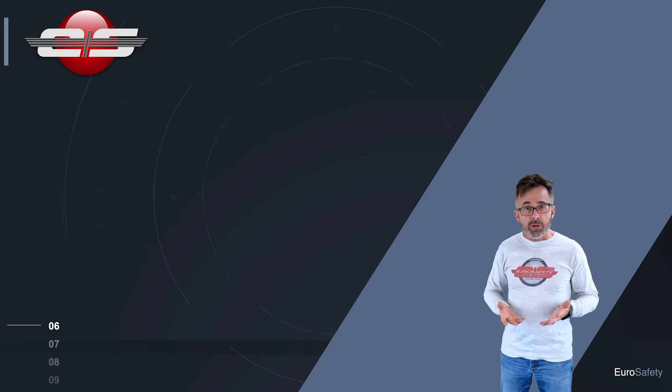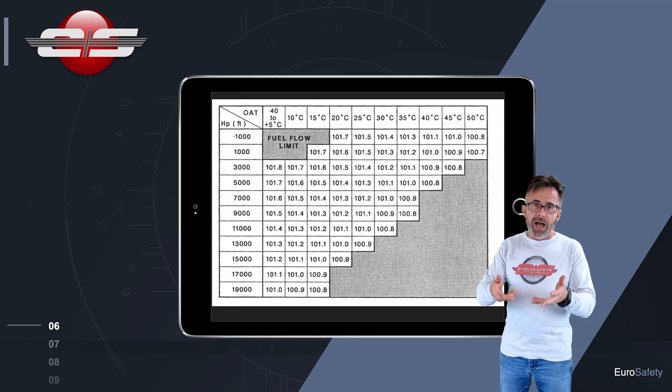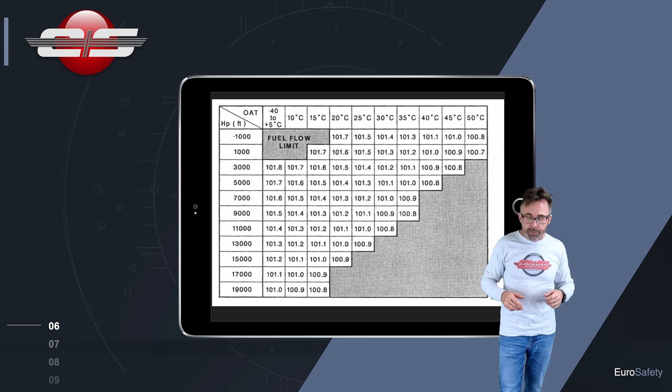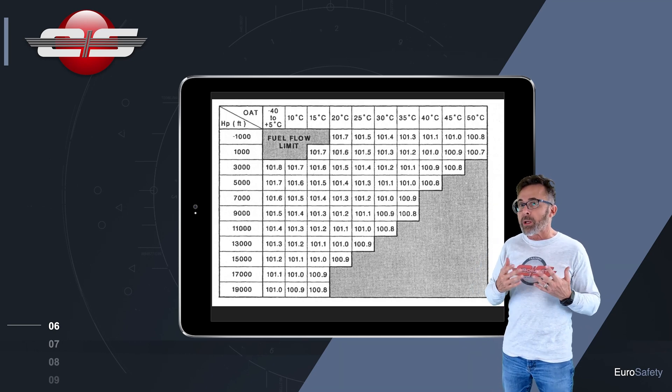So you are going to have to go to a chart which is in section 4 of your aircraft flight manual. Most operators will get a copy of that laminated and put it in the cockpit so that you have some reference to it — nobody is going to memorize the chart. And you're going to see if the gauge is operating properly.